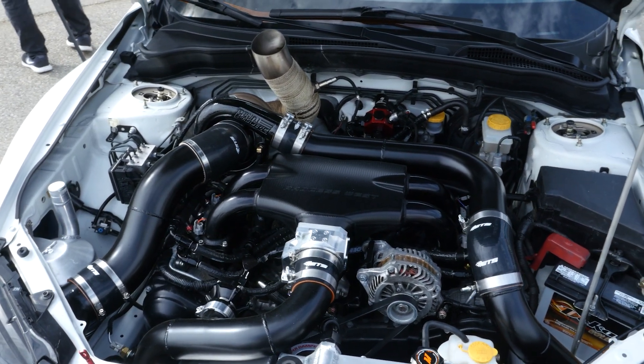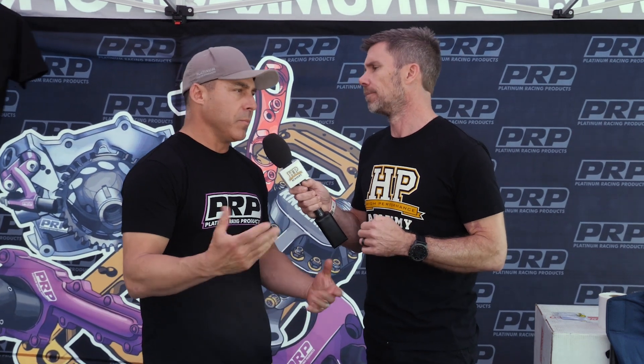Because this really does lead into something we've talked to you previously about on camera, which is the development of cast blocks and cylinder heads to replace the factory components in the Nissan RB26. Absolutely — RB26, 2J, 4G63 — the sky's the limit.